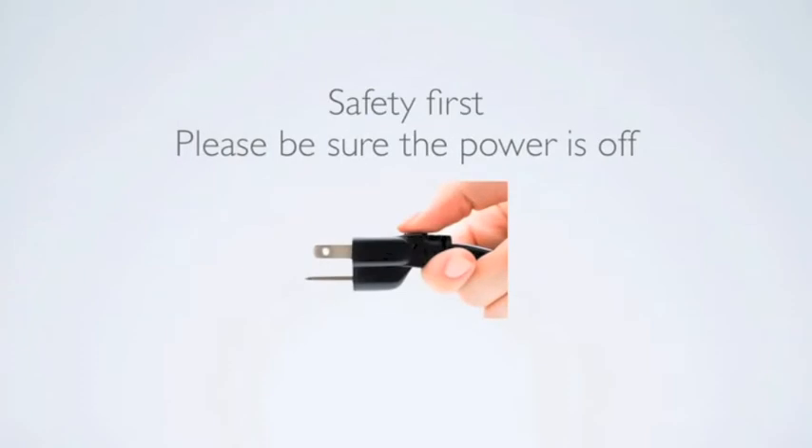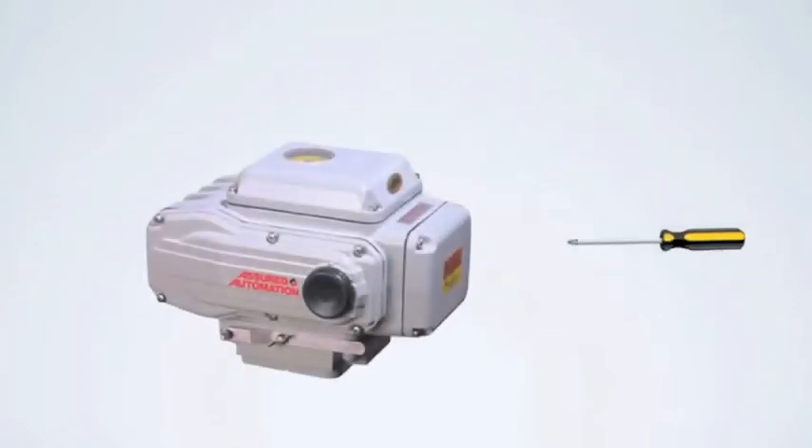Safety first — make sure all power is off. To access the terminal strip, remove the four screws from the cover.